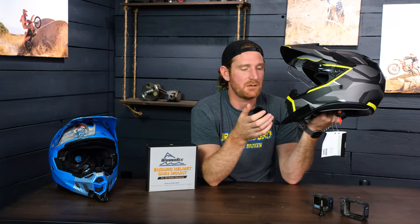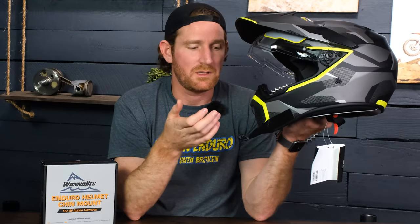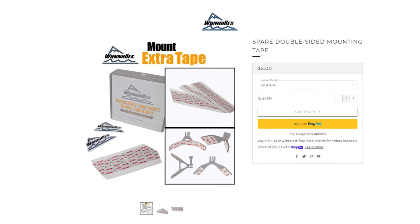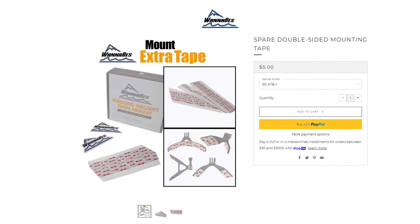You can still get the mount off if you wanted to, but you'd basically have to destroy the tape to do that. We recommend that you stick it on and just leave it there. But if you did have to remove it, or if you crashed hard enough to rip the mount off the helmet, you'd be able to replace it. We sell replacement tape on our website — just glue on new tape and away you go.